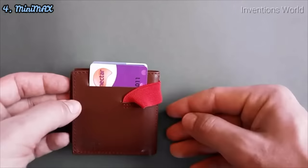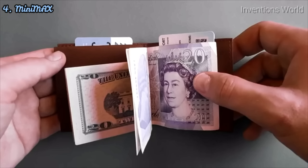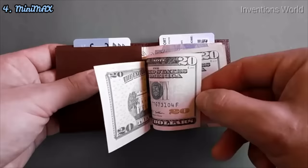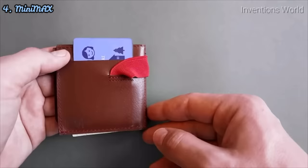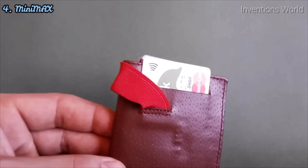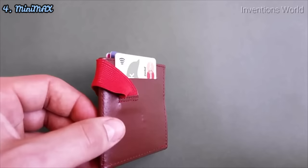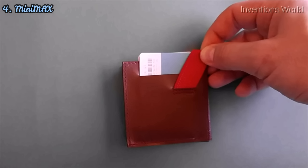This multifunctional part of the wallet allows you to count cash with a trick unique to Minimax. Simply hold the banknotes with the pocket and flick through your cash, picking the exact banknotes you need. Minimax offers not only protection from RFID fraud, but also a pro-RFID feature that allows you to use your public transport, library, and other contactless cards without taking them out.